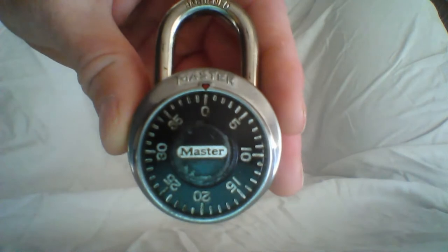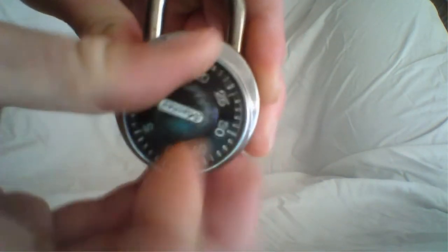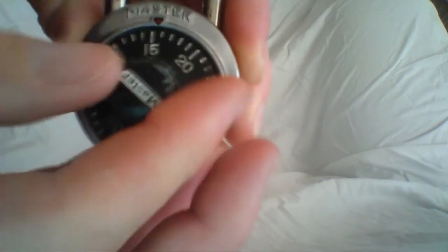When you first go to unlock the dial combination lock, you want to spin the lock several times clockwise. That kind of resets the internals of the lock and gets it ready to be opened.